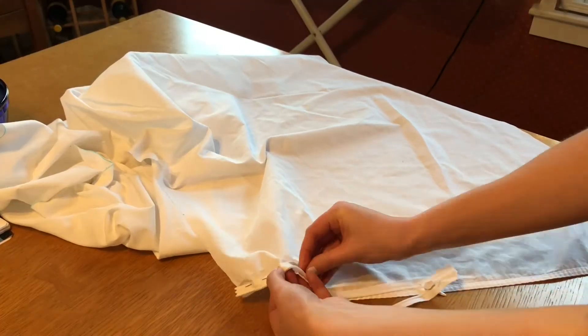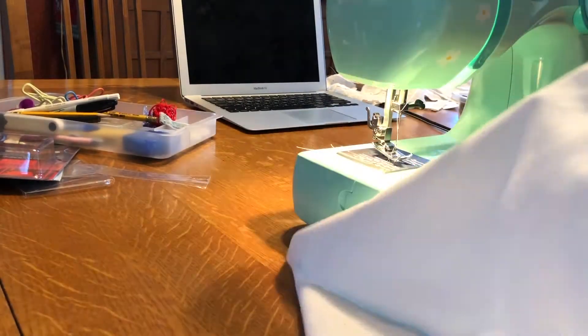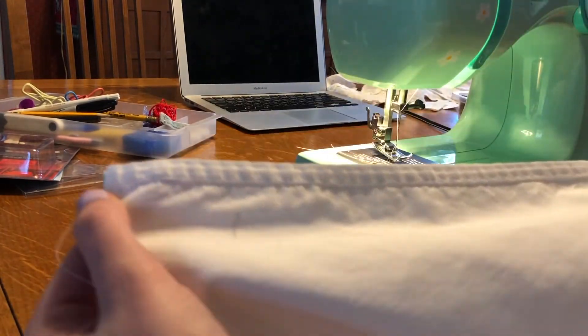The first step is to pin in your zipper if you're using one and then sew from the bottom of the zipper to the bottom of your skirt. Then attach the zipper by sewing around it.